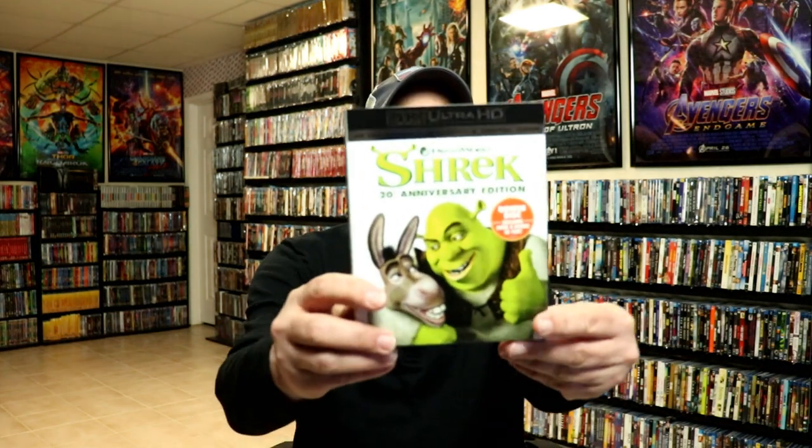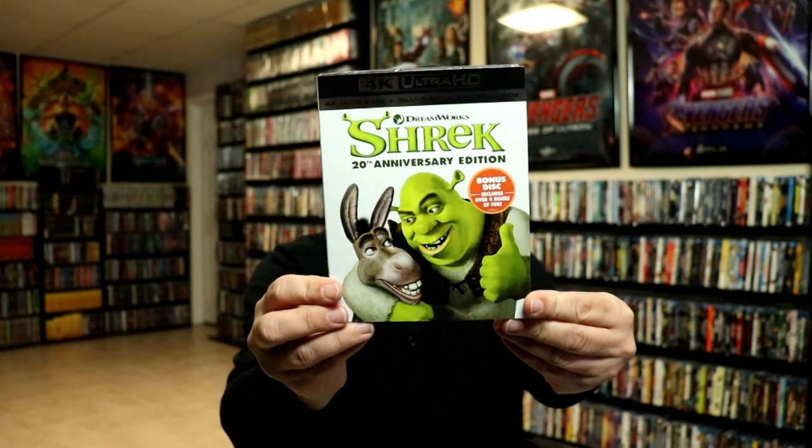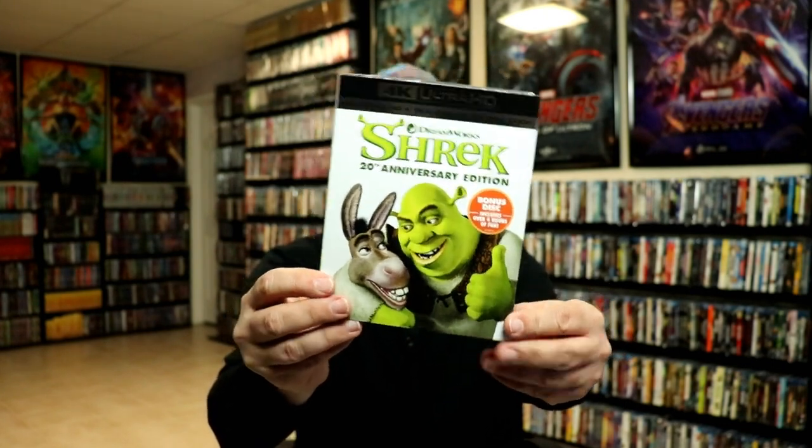I also took the time just to purchase the regular 4K release with this nice embossed slipcover. I do like the artwork on this one also. Please leave me a comment below and let me know what you think about this particular Steelbook unboxing. Let me know what you think about the movie Shrek. I really do enjoy reading your comments.